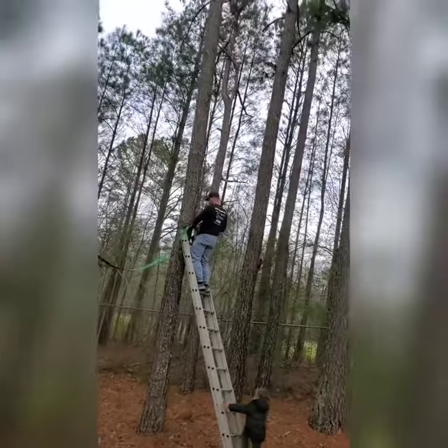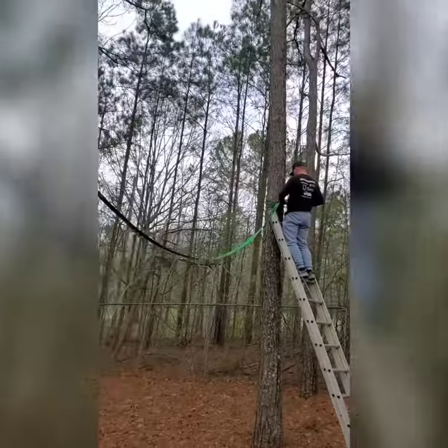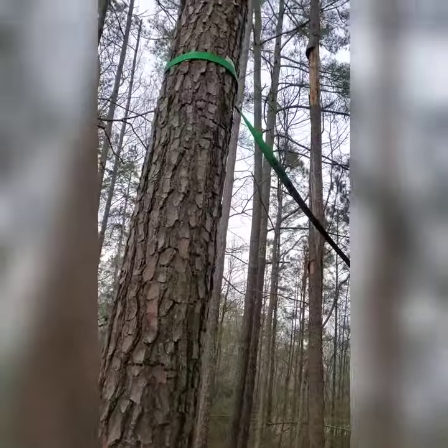My husband had to put a heavy-duty strap from one tree to another to be able to hang the swing in the middle.